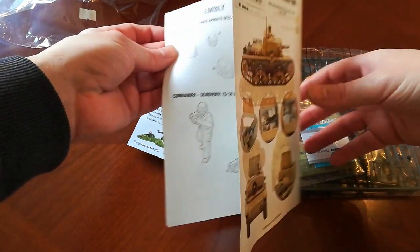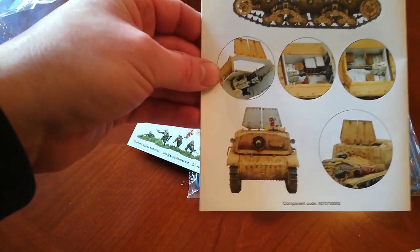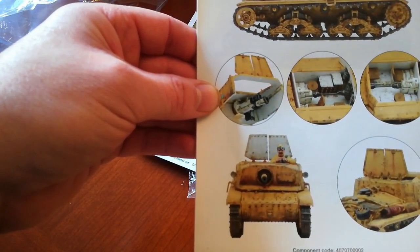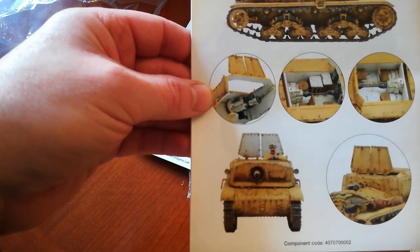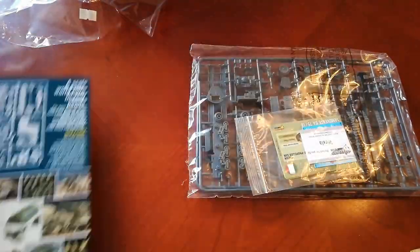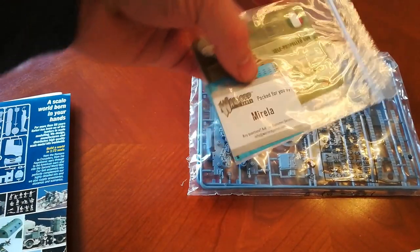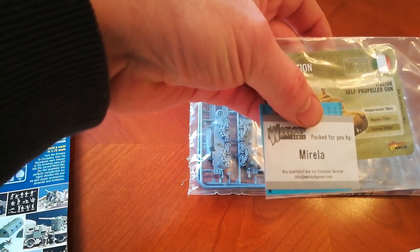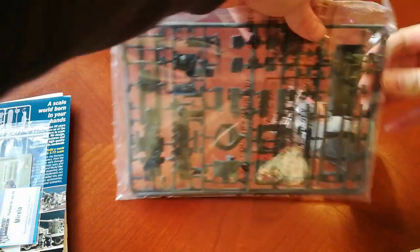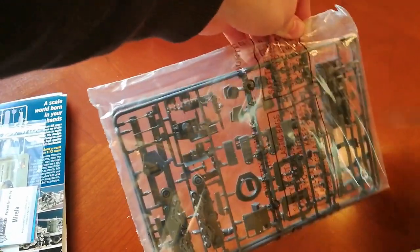There's some guidance on the colour schemes. I really like how you can see inside what looks like an engine compartment — it has some kind of drive shaft, engine or gearbox or something. I'm not sure exactly what it is but I like the look of it. And there's a flyer for Warlord Games, the cards, the decals, and a little 'packed for you by Mirella' — so thank you for that, Mirella.